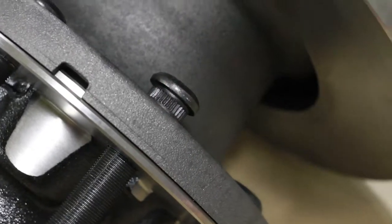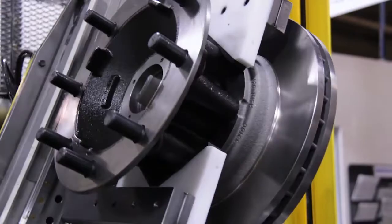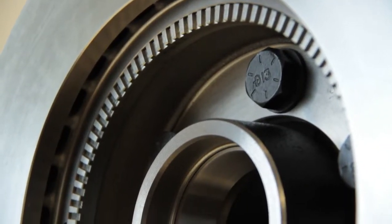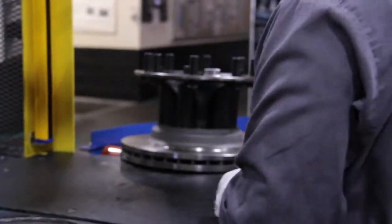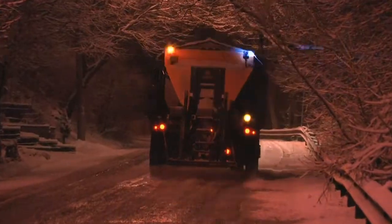Further reducing the need for maintenance, the DuraLite hub and rotor features patented corrosion-resistant ABS construction, which securely incorporates the tone ring into the rotor. This unique construction eliminates costly rotor replacements due to corrosion-induced ABS signal loss.